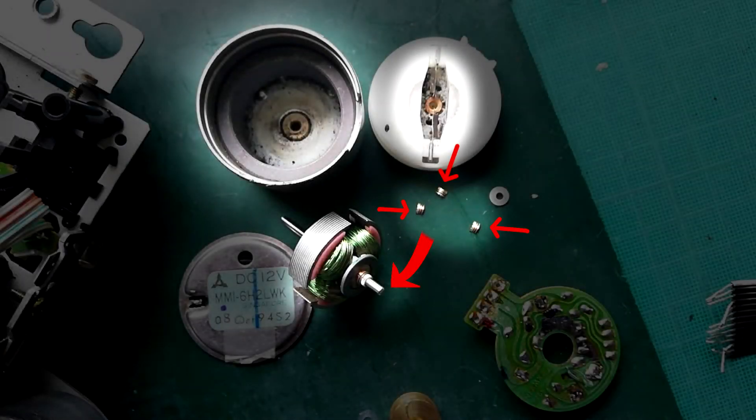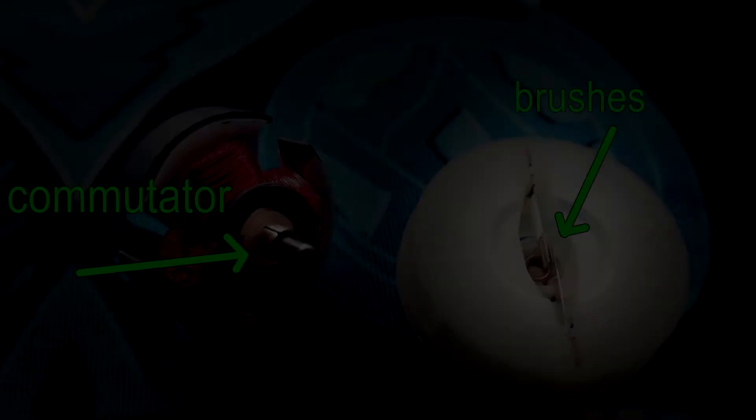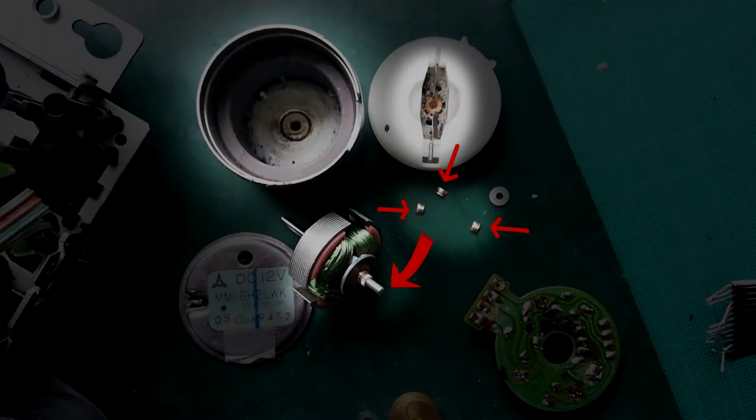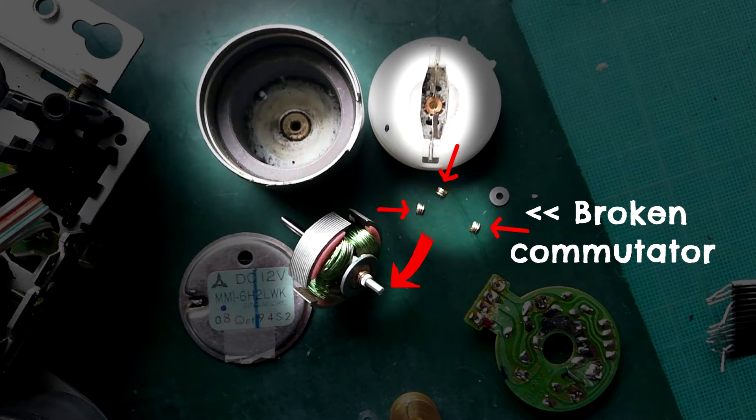I managed to lose all the video footage of me dealing with this motor, so it's slideshow mode — I've got one picture of what it looked like when it was opened. If you've seen my video about the anatomy of the 12-volt motor, you'll know that the commutator is the bit at the top of the rotating armature where electricity passes from the brushes set into the white plastic disc. You can see in this photo where the three smaller red arrows are — that's the bits of the commutator that are shattered.